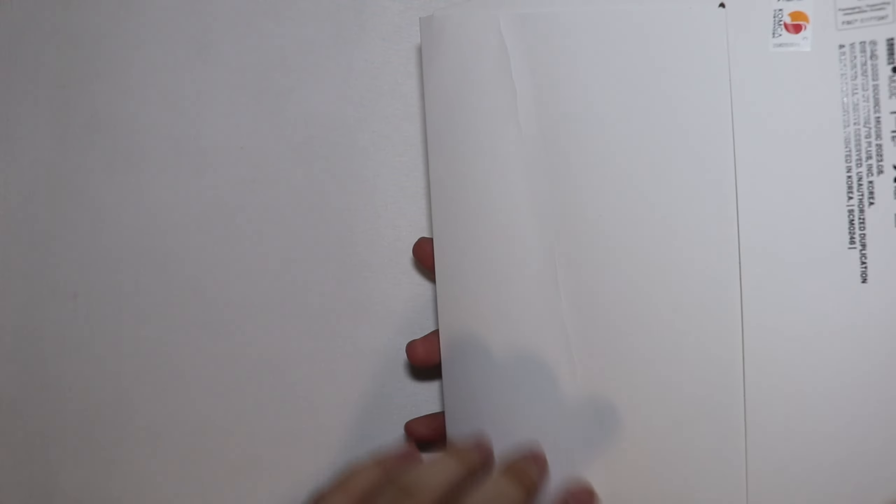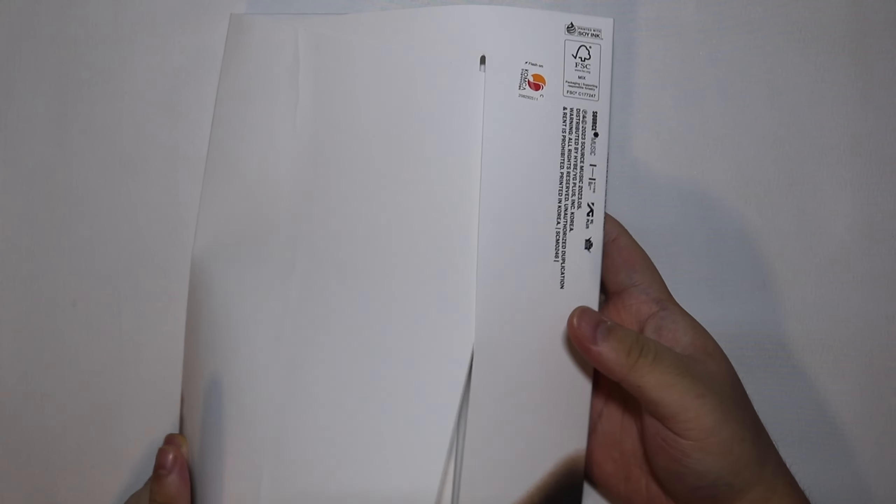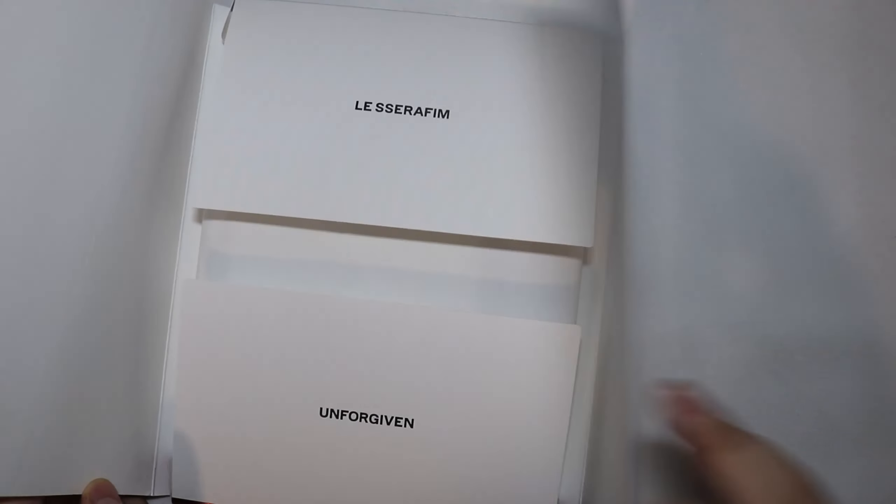So this album's box is pretty much the same as the last album which had Anti-Fragile. So that box was pretty much the same as this box. They did make a change from their debut free list box, because that one you had to peel it off to open it. And that was horrible - probably the worst packaging so far. But yeah, pretty much the same boxing.